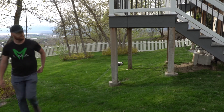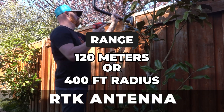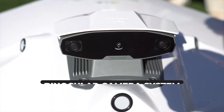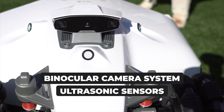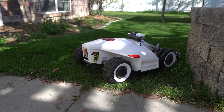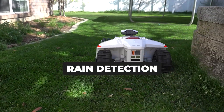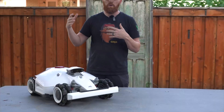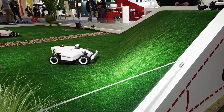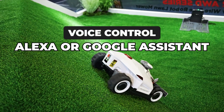The 1,000 does about 10 zones, and the 10,000 model does up to 30 zones. The RTK antenna has a 120-meter, or about 400-foot radius. The Luba 2 also comes equipped with a binocular camera system and ultrasonic sensors for obstacle avoidance and boundary detection. Its waterproof rating is IPX6, with a rain detection system that suspends cutting on rainy days. It's capable of climbing up to a 38-degree slope, and it's voice control programmable through Alexa or Google Assistant.